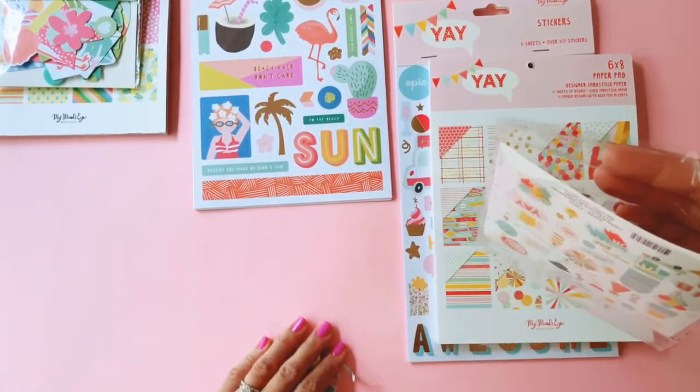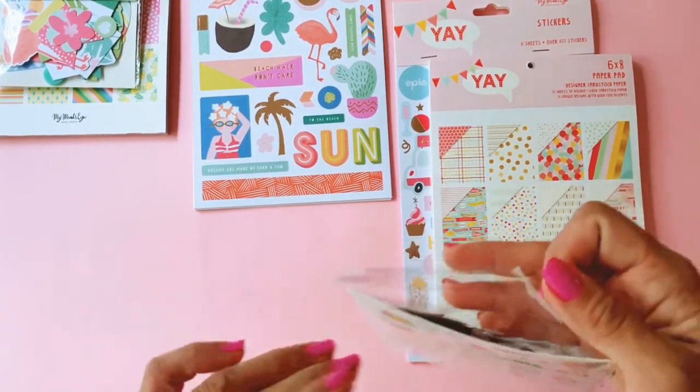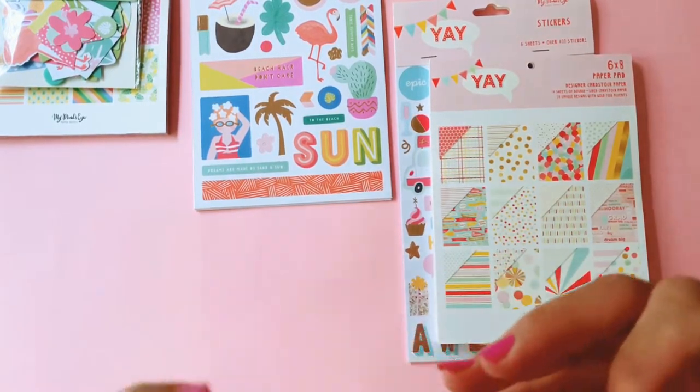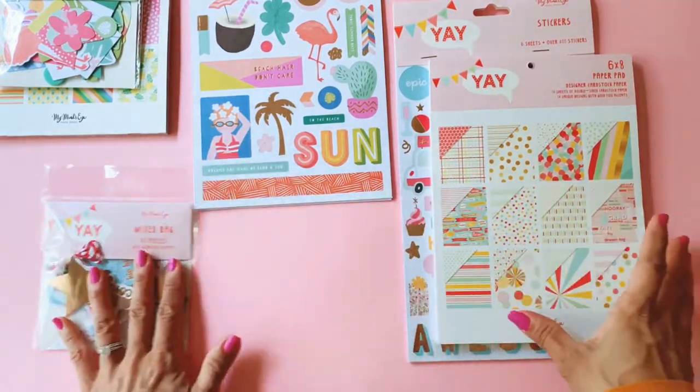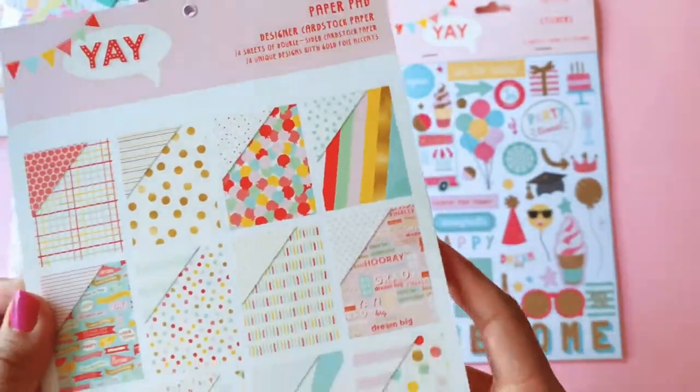I used to be into card making — I haven't done it in a long time. I much prefer to make cards than to buy cards, because Hallmark cards especially in Australia are very expensive. So I might be reaching for this collection for that.